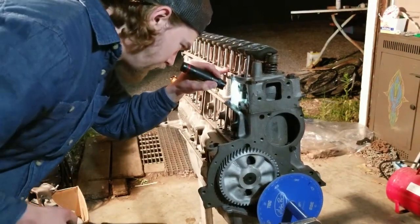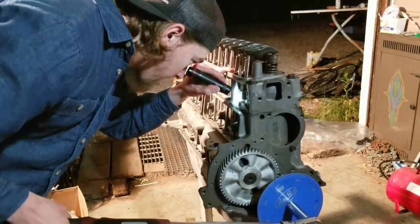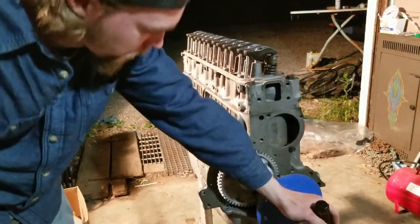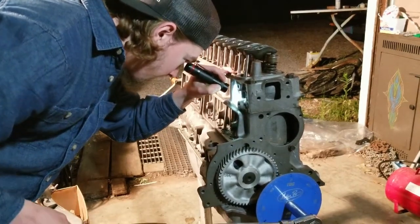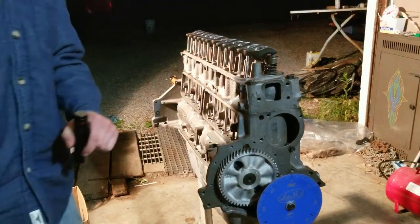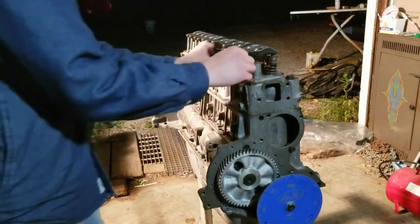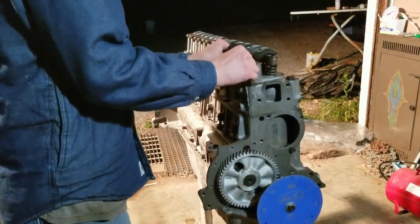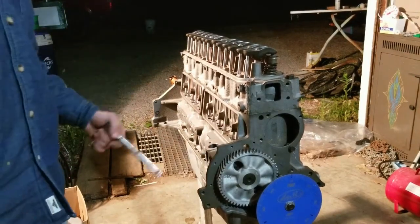I'm going to bring this piston up to top dead center — right when it stops moving, right before it heads back down. You can do that with a breaker bar on the crank gear. Now we know we're in that base circle area at top dead center, so we can set our valves.